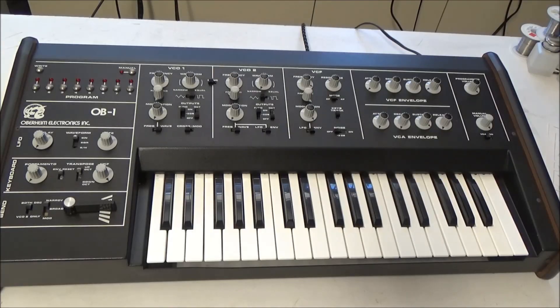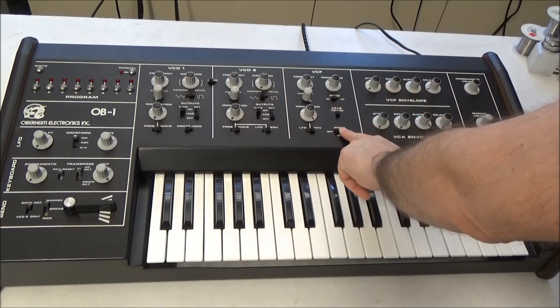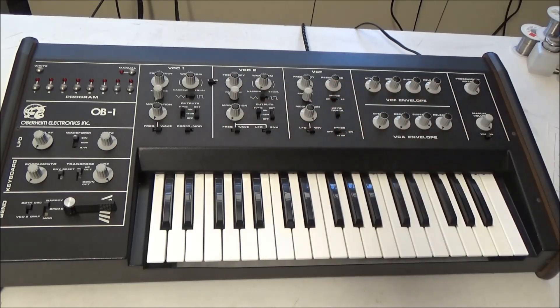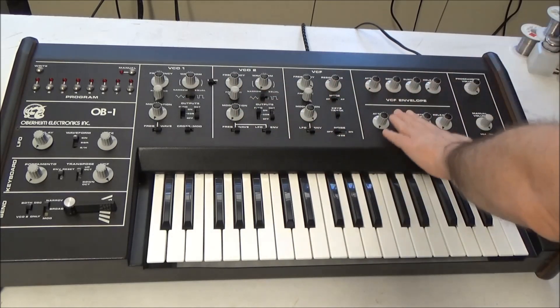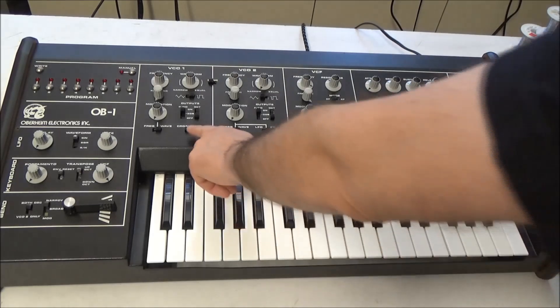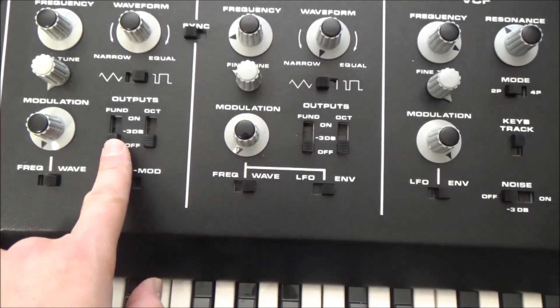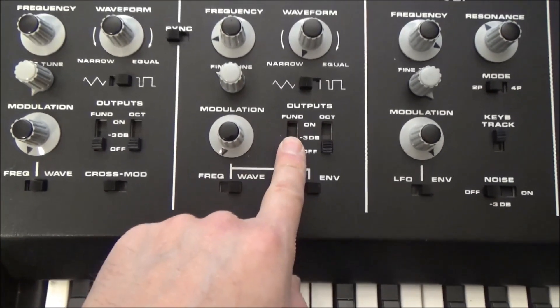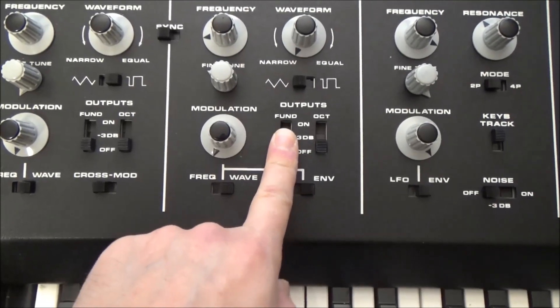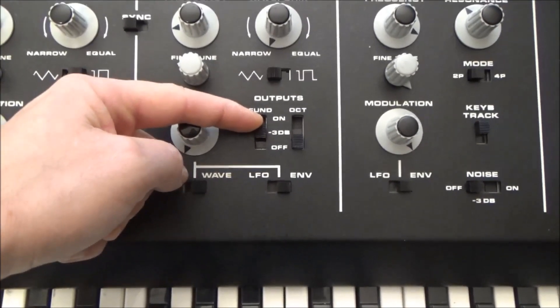The OB1 was the precursor to the OBX, and you can kind of think of it as a one-voice monophonic OBX. It's got two oscillators, a noise source, a filter, and a VCA. You've got separate ADSRs for the filter and the VCA envelopes, and you've got a few modulation options. There are slide switches on each oscillator to mix the oscillators — down is off, up is on, and middle is softer at minus 3 decibels.